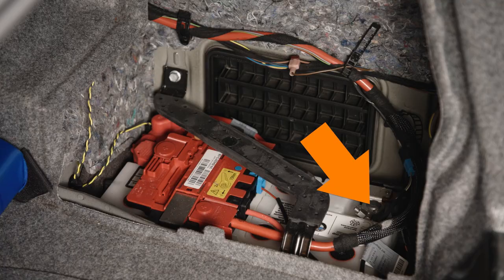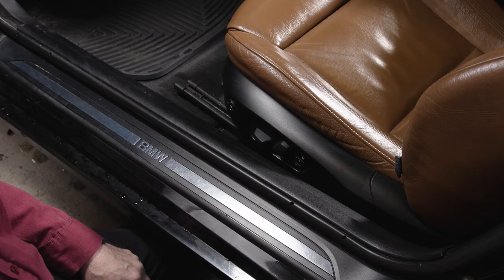Let's get the new FRM installed. Make sure the negative battery cable is removed and insulated to prevent accidental reconnection.